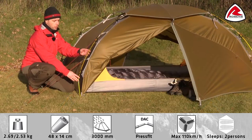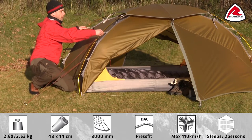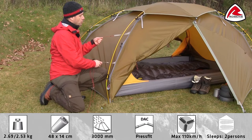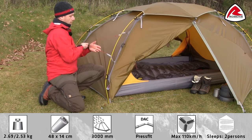The high quality EAC poles are pre-angled to increase height and width at the head and shoulder area. The tent comes with our Stormguard system, which wraps around the poles to increase strength and stability.